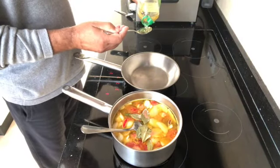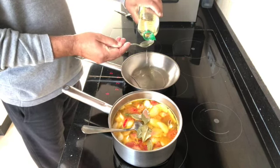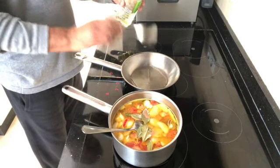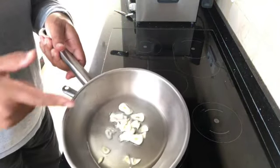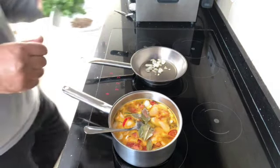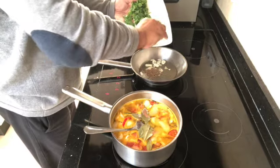Then in a separate frying pan add four tablespoons of oil — this is for your tempering. I normally get it ready so when the time comes I don't have to rush around; I just quickly do it and it's done. In the frying pan add the garlic, not too thinly sliced — medium slice — and also the cumin seeds. This will make the tarka.